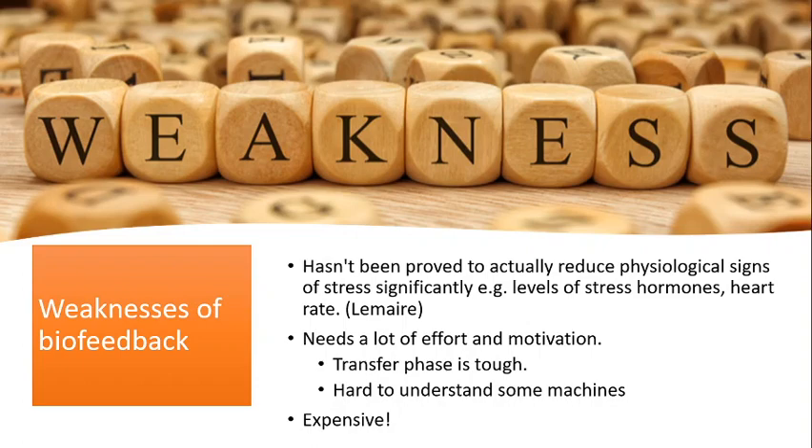Another weakness is that biofeedback needs a lot of effort and motivation. The hardest part is the transfer phase - if you fail to apply it and fail to make a difference, that can be really demotivating and many people stop using it at that point. It can also be hard to understand some of the machine readouts. Additionally, it's an expensive technique because it needs specialist equipment, a one-on-one therapist, and potentially portable equipment for the transfer phase - so it's not cheap, which has economic implications for the NHS.